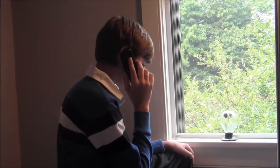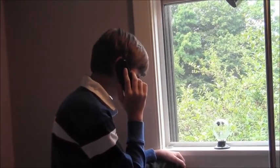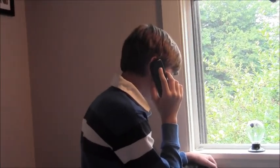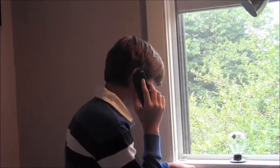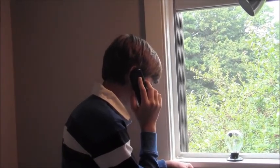Hello, is this the Manchester air traffic control tower? Hi, my name is Jack Miron. I'll be launching a weather balloon on Saturday, August 26th, around 1–2pm from Bedford. I just wanted to give you advance notice.